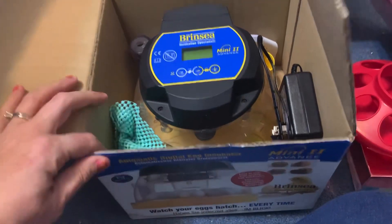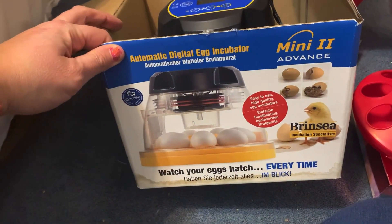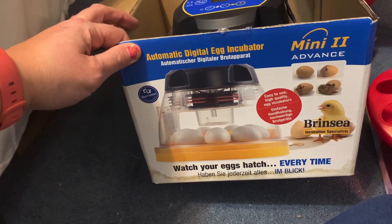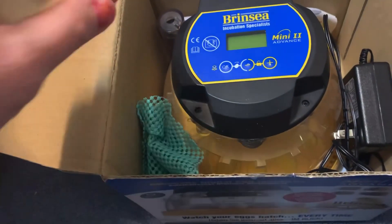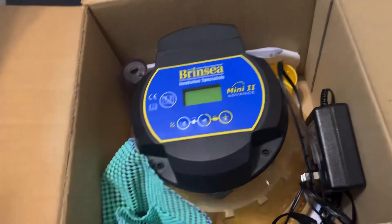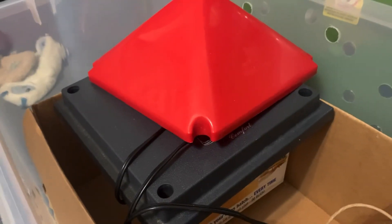Next we have the Brinsea incubator — this is the Mini Advance, or Mini Two Advance. It holds 12 quail eggs or seven chicken eggs, so it's pretty small but it works really well for a hatching program. It comes with a special quail egg turner, a special hatching mat, and all the things in there.